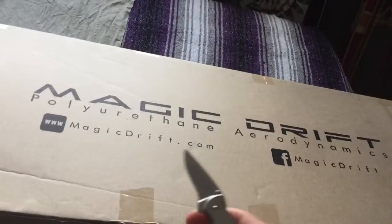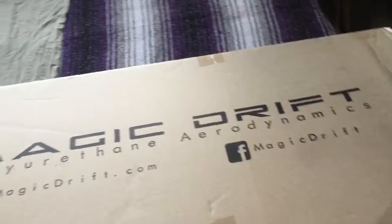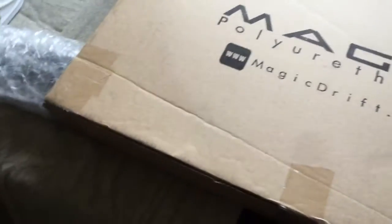So what we got is the Magic Drift Polyurethane Aerodynamics — Magic Drifts, pretty much eBay spec. I really don't know what it looks like just yet; the pictures on there were really bad. But Canada Post is going on strike here right away, and they had pretty fast shipping, so I was like, let's get this. I am still waiting on the dollar to go up so I can buy the ECU. Otherwise, the turbo build pretty much has started.